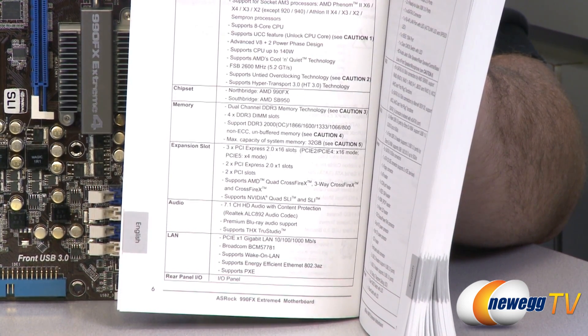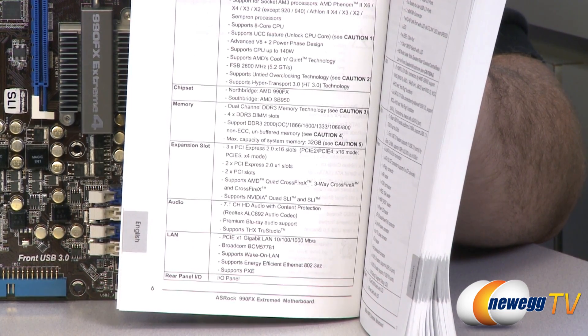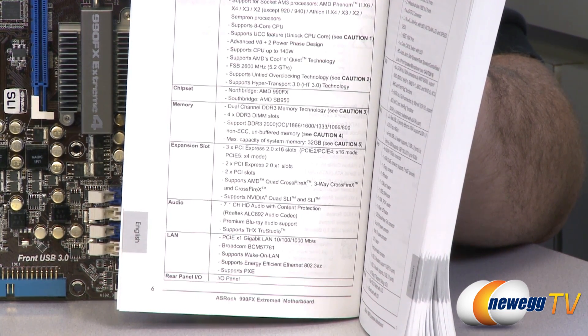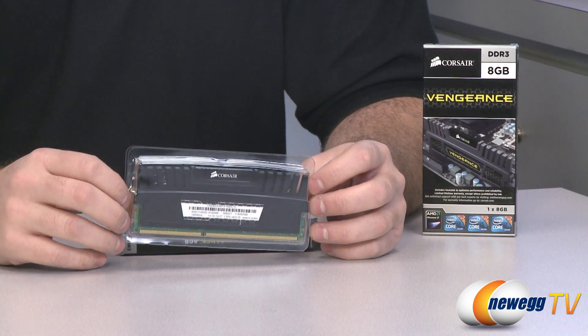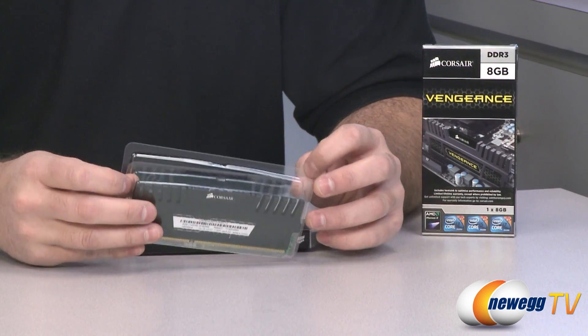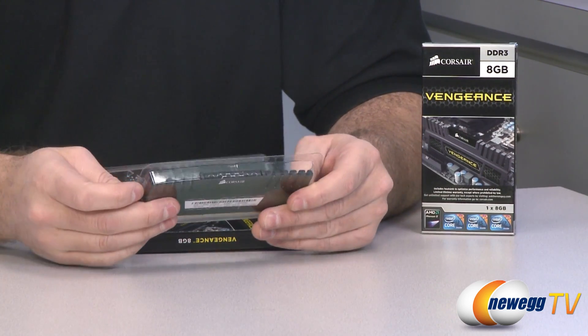If you've watched any of my motherboard videos for the past year or so, I've been talking about these dual channel motherboards and that they support 32 gigs, but chances are you're not going to be able to actually install that much memory. And that brings us back to our featured product today and back to the topic of density.